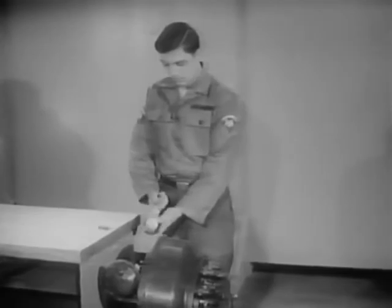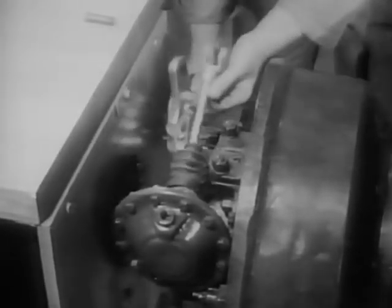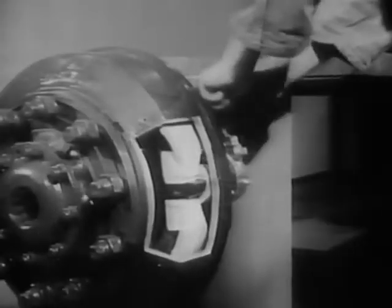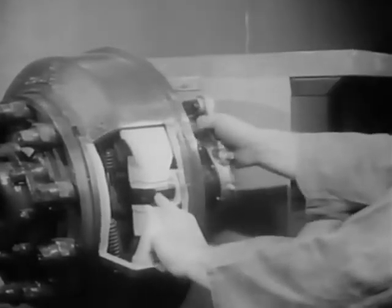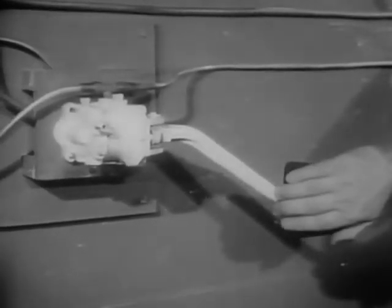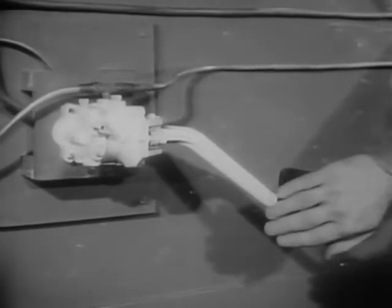The linkage consists of a slack adjuster mounted on a camshaft, and a push rod which is connected to the slack adjuster with a pin. On the other end of the camshaft is the cam itself. When the push rod moves forward, it forces the slack adjuster to rotate the cam. This action spreads the brake shoes against the brake drum and stops the wheels. When the brakes are released, the compressed air in the brake chambers is allowed to escape through the brake valve.